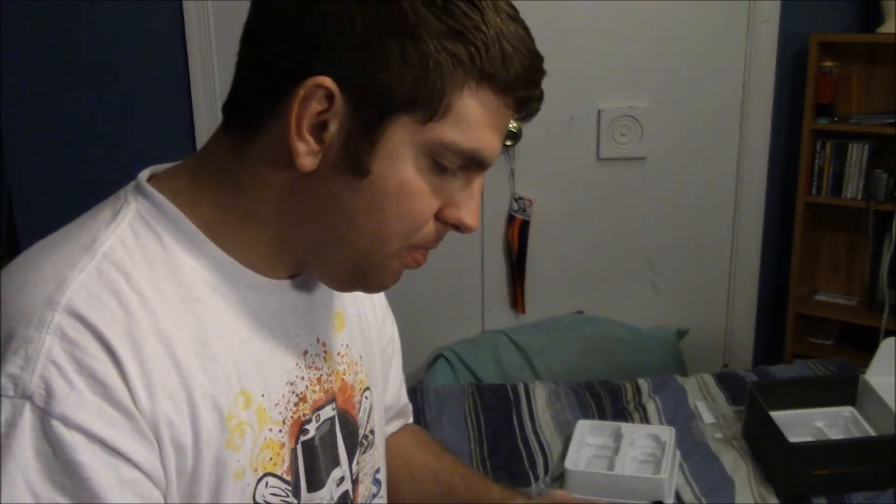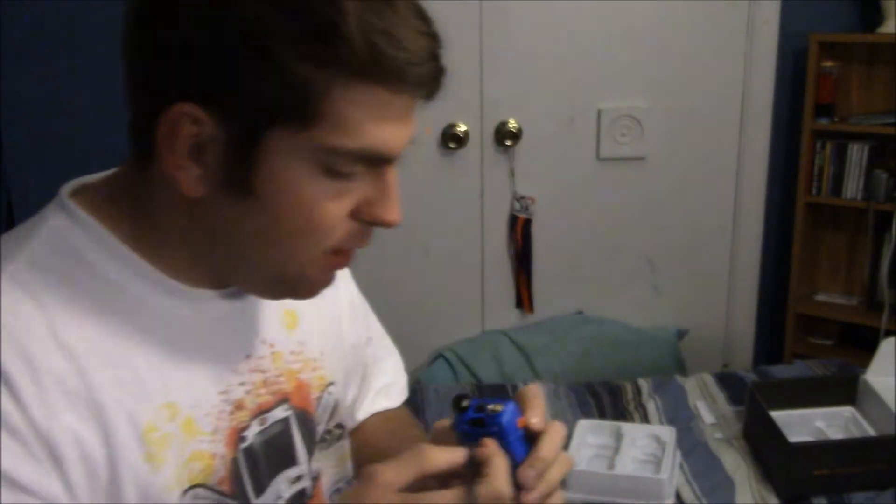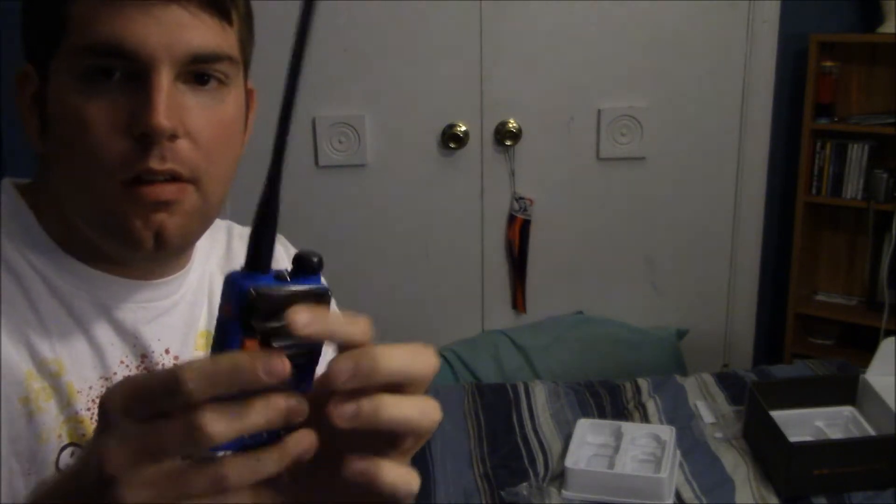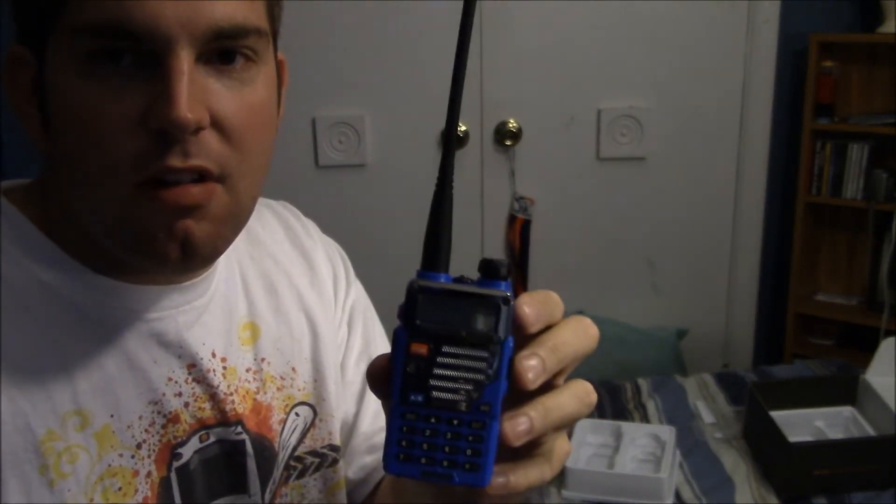That's the radio right there. I picked blue because it's my favorite color and it's real pretty. By the way, this is a belt clip, which I'll put on a little bit later. Also, this radio has a different connection than my other one — instead of a BNC connector, this has an SMA connector, which means you just screw the antenna on like so. And there it is.